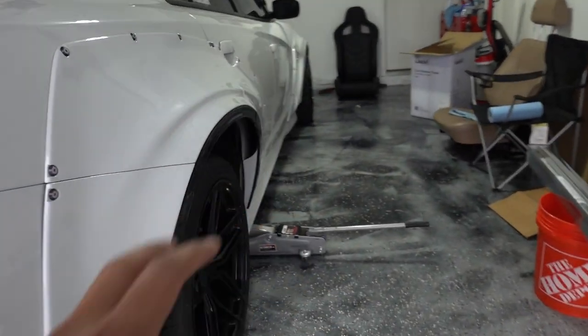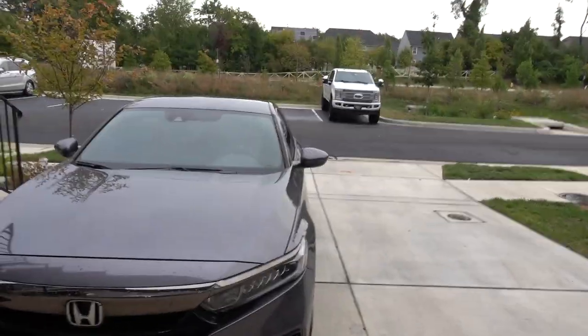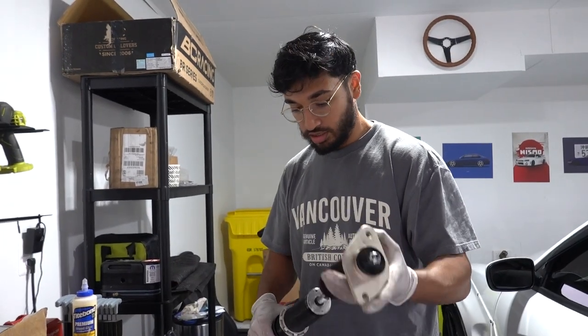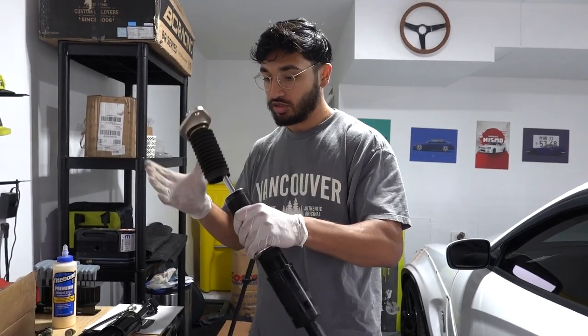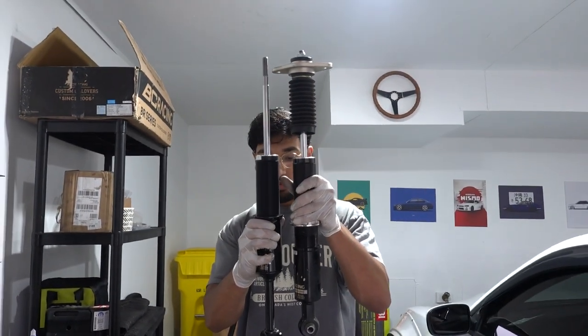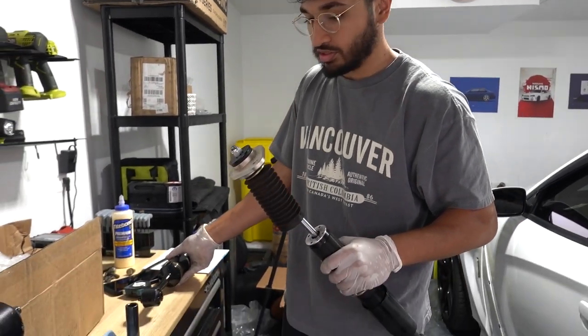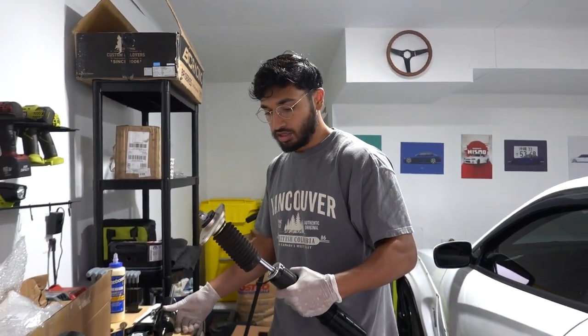This first side took about an hour. I think the second side is going to be a lot quicker because now we know what to do and what not to do. I need to get this car out of the garage — it's been sitting here for about two to three weeks and I need a car, as you can see, none of my other cars are here. We got the second coilover off and this one was a lot easier since we figured out our mistakes on the first side. Now we're just going to put everything on the new one. Shouldn't take more than 20 to 30 minutes.